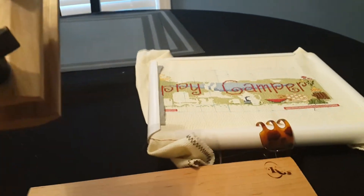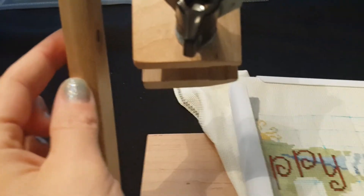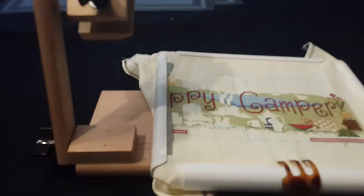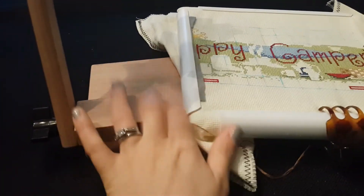The only thing — and it's not even really a complaint — is that this is not very tall. This is about as wide or as tall a frame as you can use. If I went to the bottom setting, I wouldn't be able to flip this up and over. But that's not even a complaint because it's kind of obvious that you can't use a really tall frame with it.